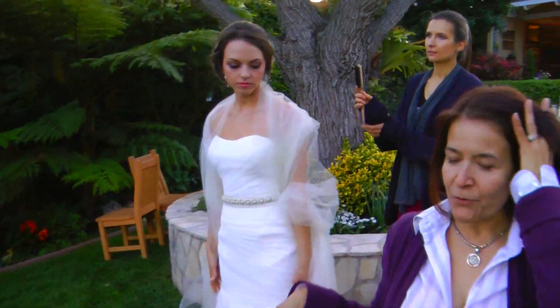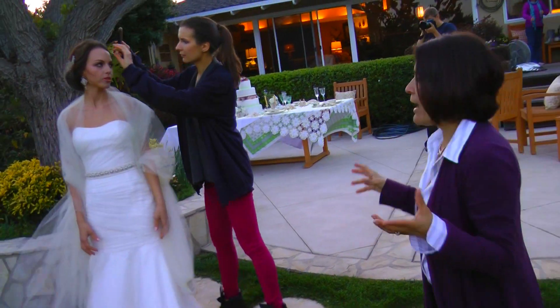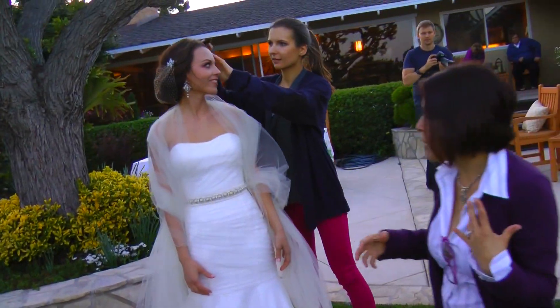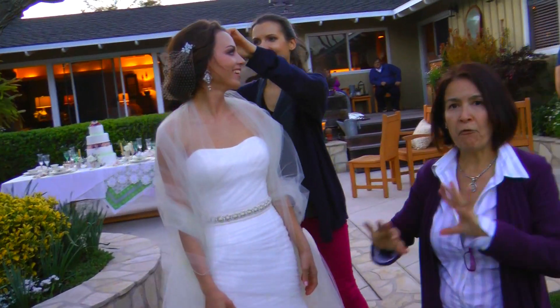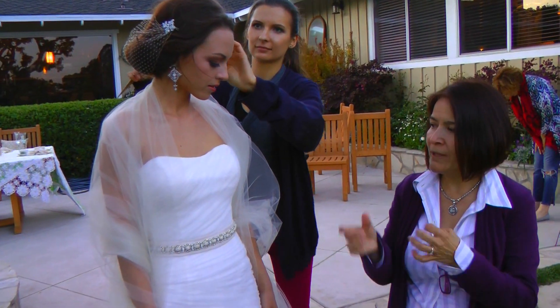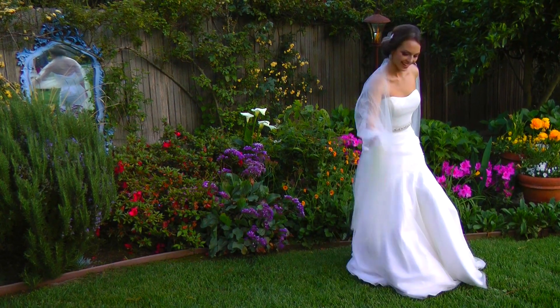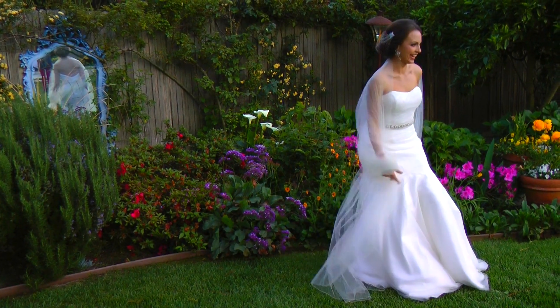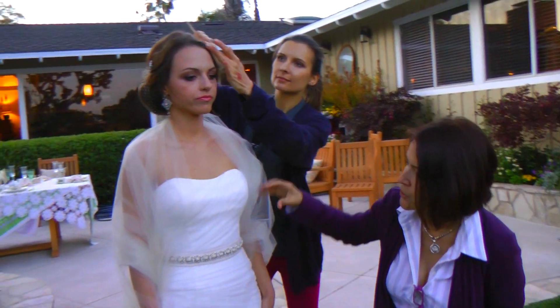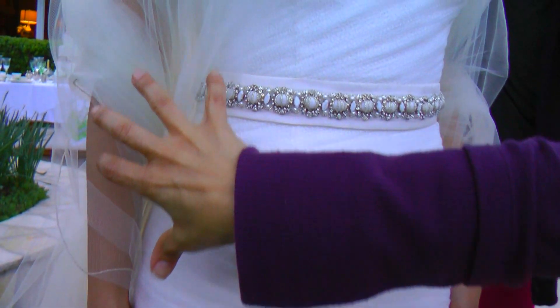I wanted to have this dress photographed because we don't ever show anything that is so simple. We are using a French tulle that has a bigger hole, and so that way it creates a little more dimension — like you want to go in, like what is going through a fountain almost. We did the gathers going all in one direction to the waist.